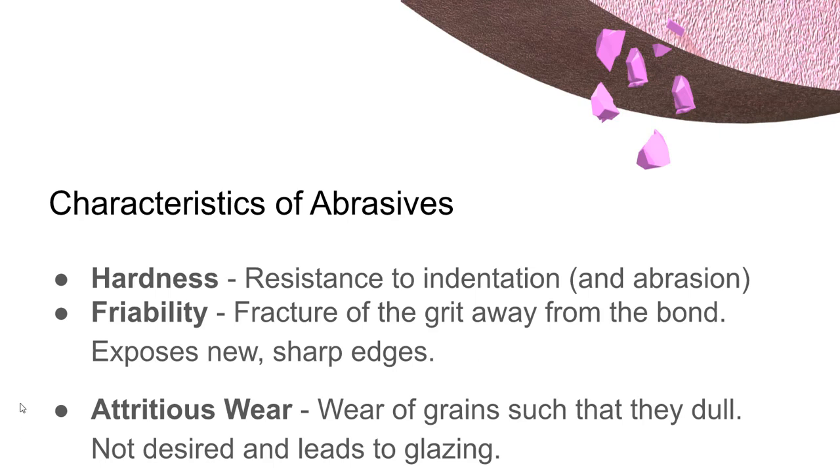Abrasives have several characteristics. Hardness — for abrasives it makes more sense to talk about as resistance to scratching. Friability is the characteristic of a wheel for the grit to shear away and break away, exposing new sharp edges. Friability sounds undesirable, but if those abrasive grains don't get sheared off and make way for new ones, they get filled with metal, clog up, and won't cut as well.